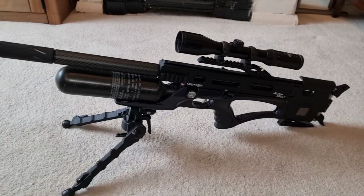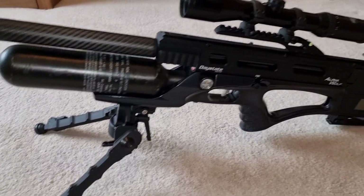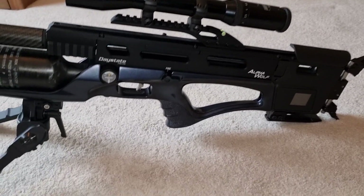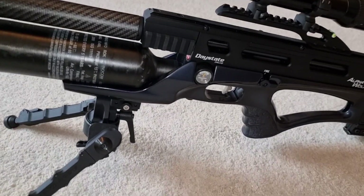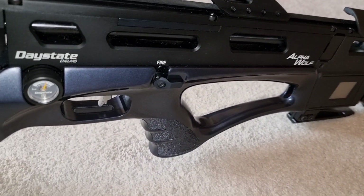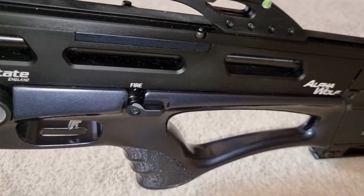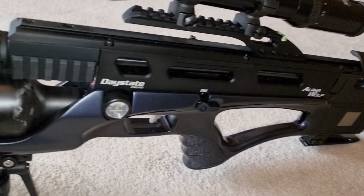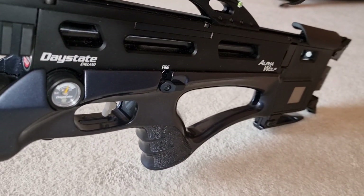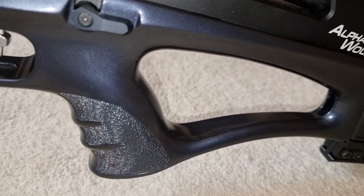Right here it is — my Delta Wolf Alpha Wolf custom, kitted out with a new darker stock to make it slightly less conspicuous in the field, but nonetheless still give it that little bit of special feel that an Alpha Wolf should have. What I've got here is a metallic gray, still wooden stock, but metallic gray to match the rest of the rifle — and I think that particular color blends in really well with this rifle. It makes it look really smart.